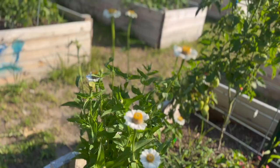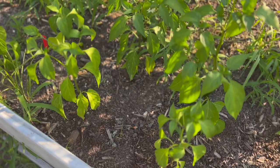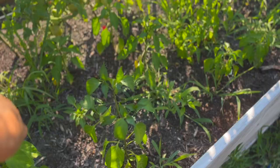Over here we have white zinnias that are blooming and looking really lovely. This little batch right in front of me are Craig's Grande jalapenos — all the rain finally gave these the boost of nitrogen they needed, and we have our first jalapeno of the year, which is kind of hilarious because last year we had loads and loads. We've had serranos, cayennes, and hot wax peppers already. Just past the Craig's Grande jalapenos are big jim peppers.